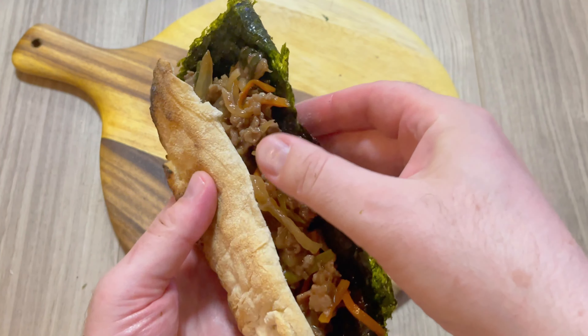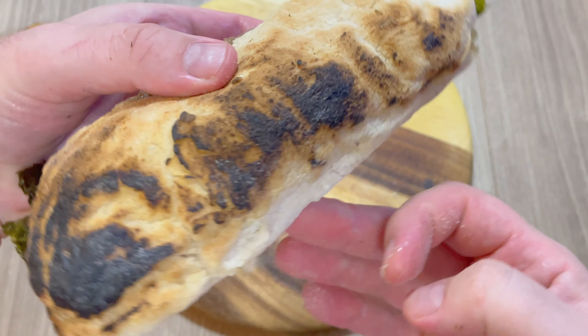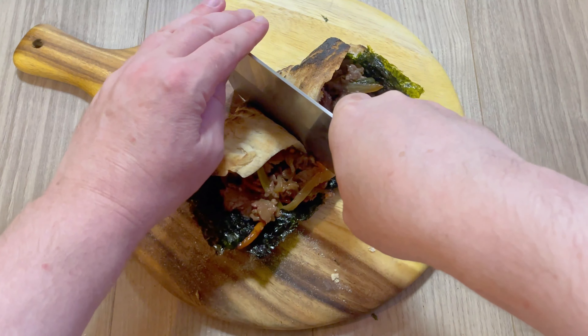All I have to do is just fold it, and tada — there we have it in all its rustic glory: a homemade bulgogi beef penuso. Now I'm just going to cut it in half and see what it tastes like.